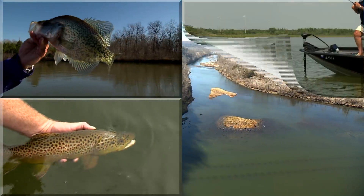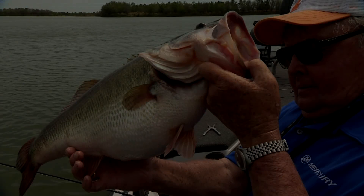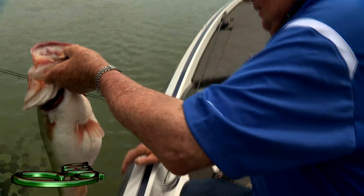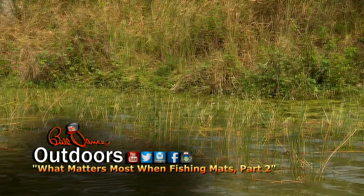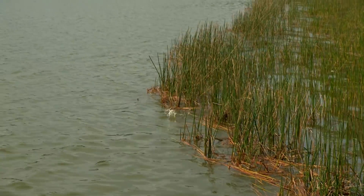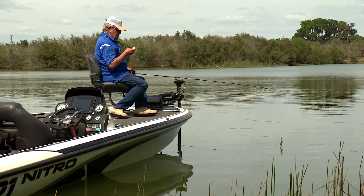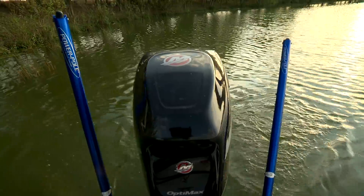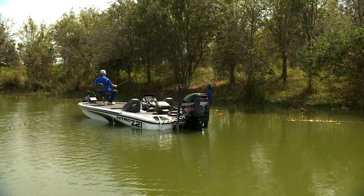I've gone fishing with Bill Dance today. If you tuned in to our show last week, we were just getting into the important subject of what matters most when fishing mats. When we ran out of showtime and had to postpone the rest of the story, as famous newsman Paul Harvey used to say. Here we are with Bill's conclusion on fishing matted vegetation for bass.